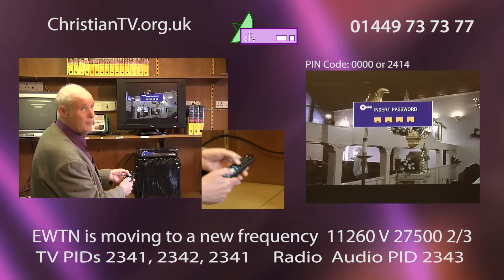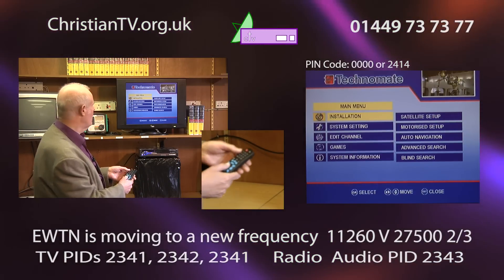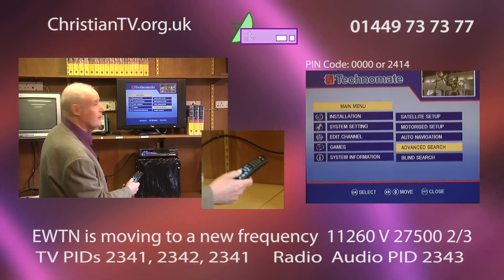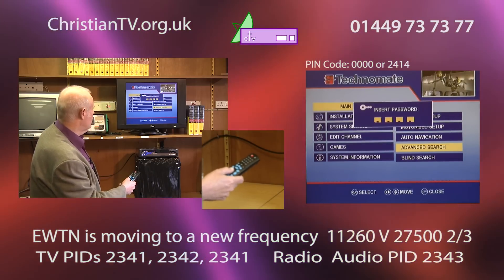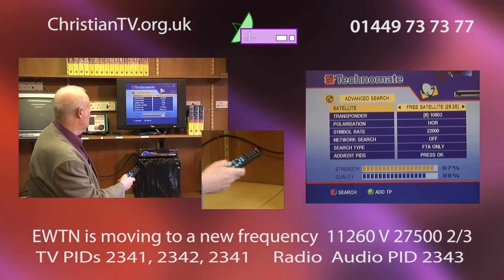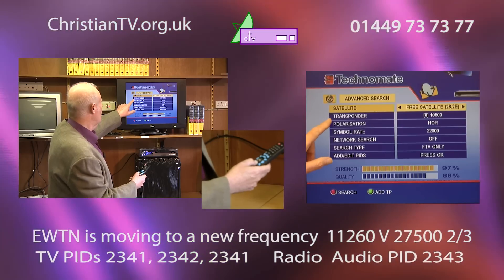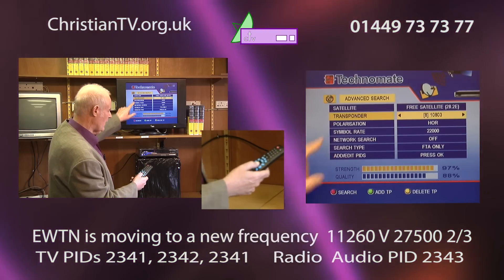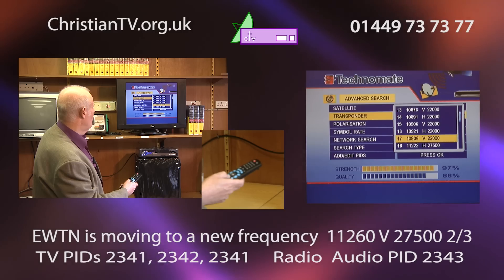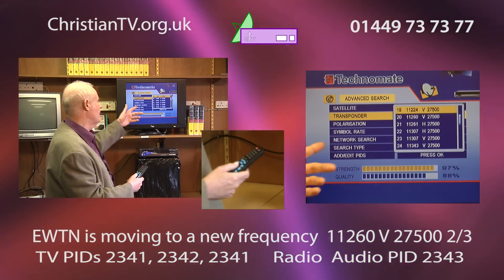We'll start by pressing menu, put in the password which should be 0000 unless you have your own, go to installation, and come down to the word 'advanced search'. We press the four zeros to get in with the password. Leave the satellite as it is, then come down to transponder and you want number 19, which is 11260.